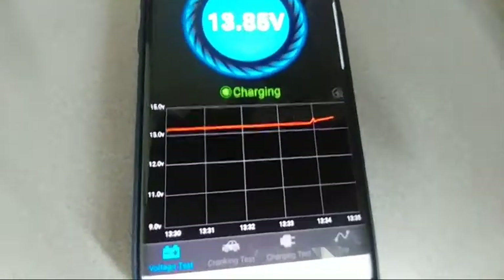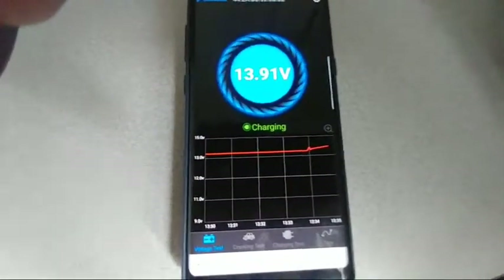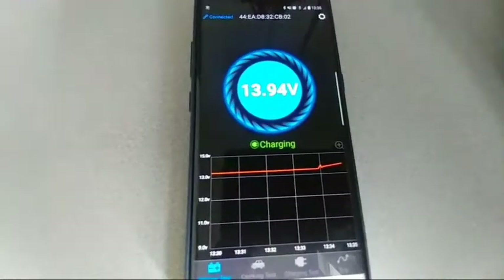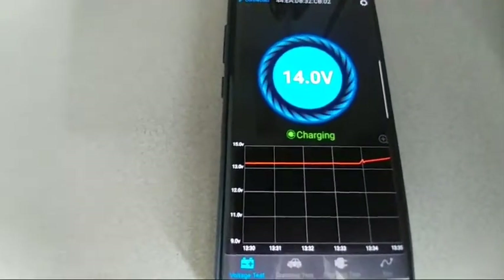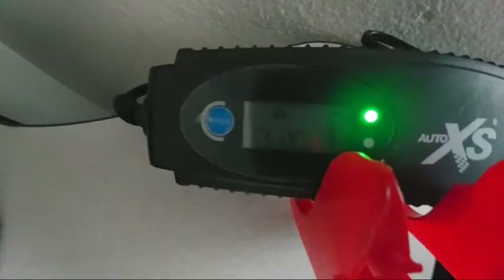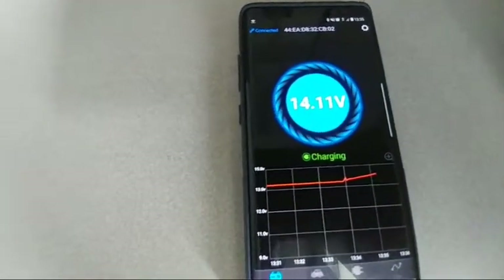If you leave Bluetooth on, the device gives you exactly how it's working the whole time you store your device. The phone or iPad has to stay on because it keeps the data and records everything — so when you come back, you know what happened. Now we've hit 14.0V and it's climbing. I put it on car mode to start slowly charging, and it's going to reach 14.4V and the batteries will be fully charged again.